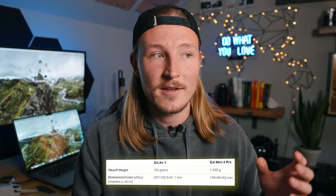Another drone people argue is the best travel drone is the DJI Air 3, but it's quite a bit bigger, coming in at three times the weight and about three times the size. And even though you are getting an extra lens and a little bit better video quality, the video quality improvements aren't enough to justify the added weight.